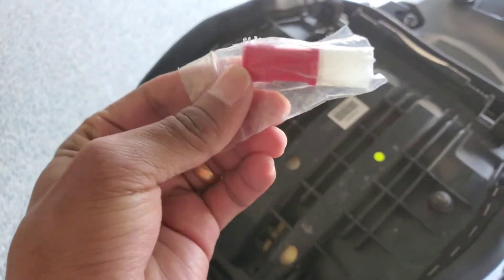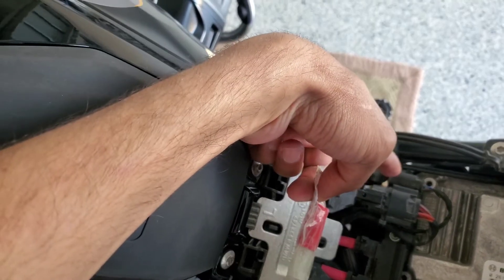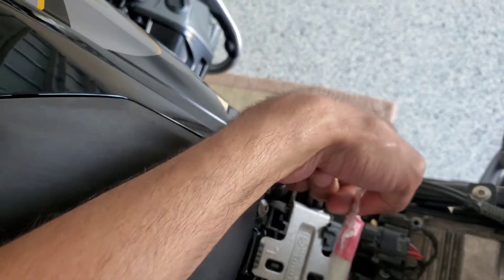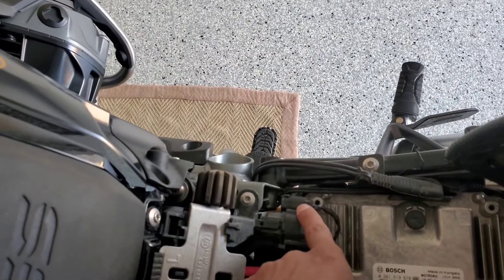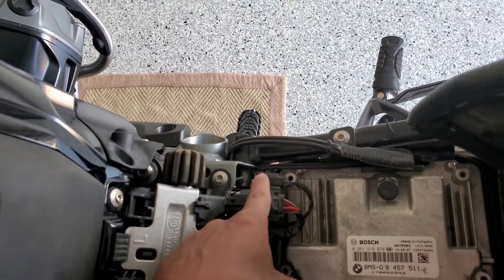It's just a simple plug that goes into the connector right in here. It's on the side where your battery is, so don't get confused about which side it is. It should be standard on all GS models — it's on the battery side.